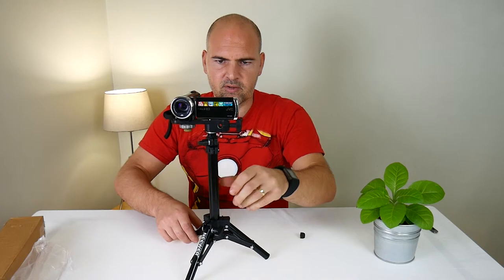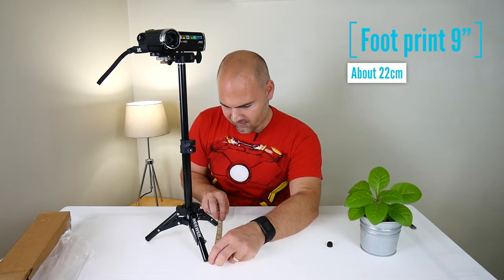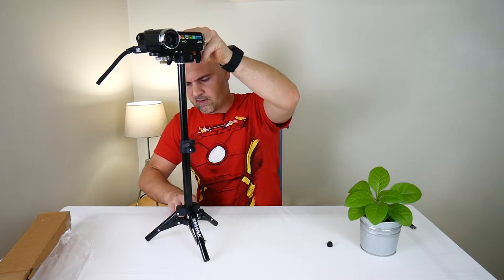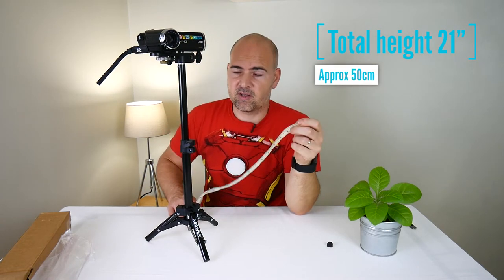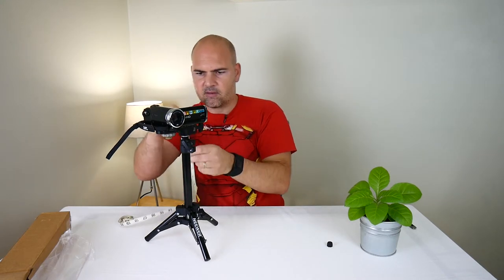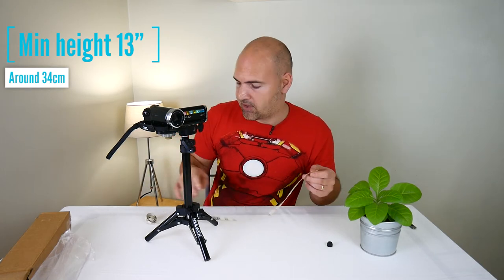Now let's have a look at the dimensions — this is weird, a camera looking at a camera. The footprint is looking at about 9 inches, or about 22 centimeters. Height-wise including the quarter inch thread, it's about 20 to 21 inches at full extent. And if we drop it down to its lowest point, the top of the quarter inch thread is about 13 and a half inches, which is about 34 centimeters.